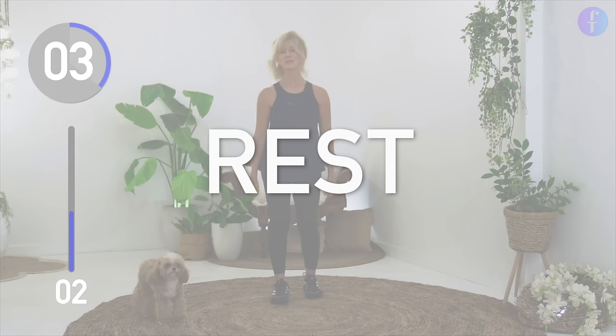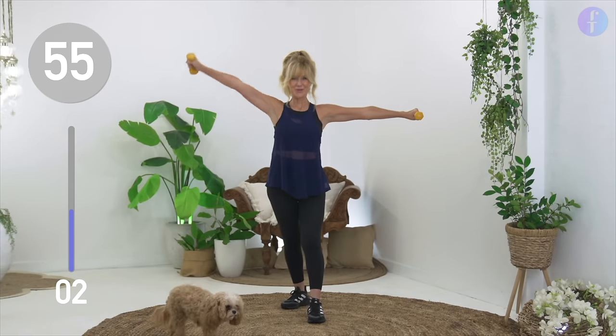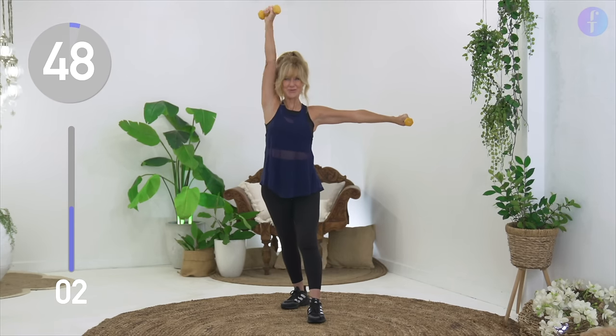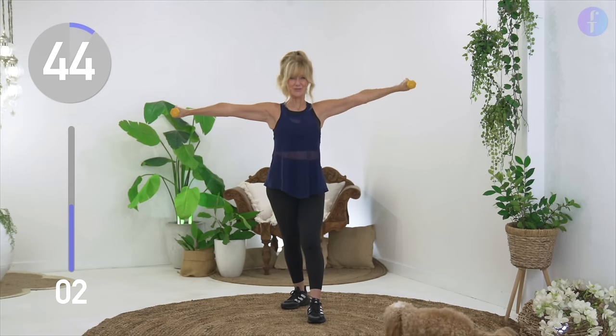Next up we're going for shoulder burn. Take your arms out wide and raise your left, center, right, center. Keep your arms very strong. Keep them up and use Buddy as a distraction if you feel like dropping those arms.